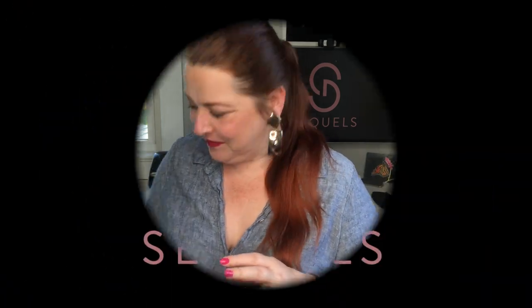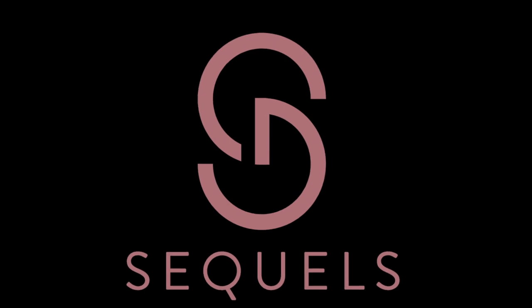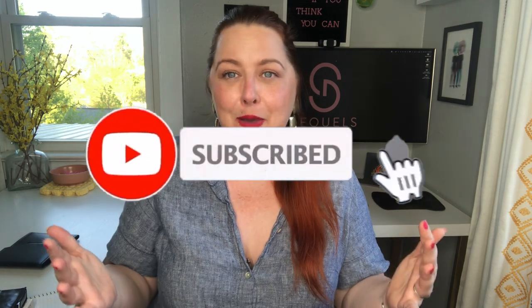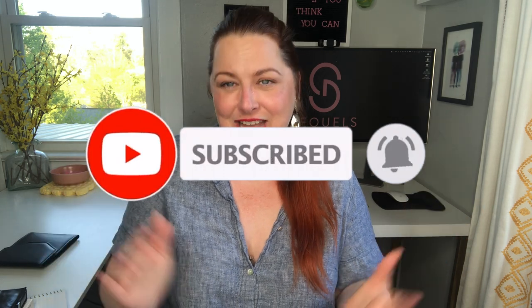I've never used these before but we're gonna figure it out and I'm gonna bring you along with me. So let's see what I got. Hopefully there's some good stuff in here. Welcome back to my channel - it is so wonderful to have you here today. Thank you so much for tuning in. My name's Heather. I am a part-time reseller across various platforms and I use this YouTube channel to document my journey. If you want to see more content like this, make sure you hit that thumbs up button and go ahead and hit that subscribe button. Become part of the Sequels friendship!